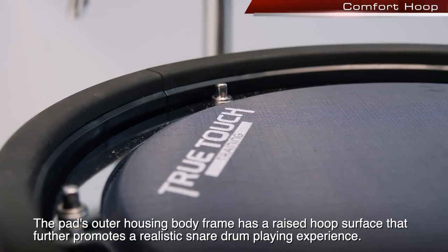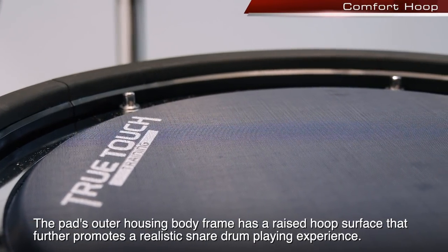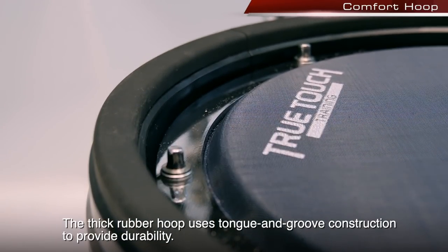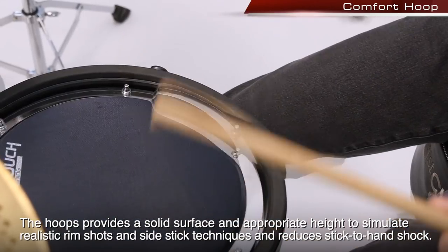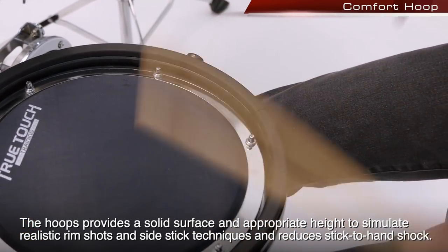The pad's outer housing body frame has a raised hoop surface that further promotes a realistic snare drum playing experience. The thick rubber hoop uses tongue and groove construction to provide durability. The hoop provides a solid surface and appropriate height to simulate realistic rim shots and side stick techniques, and reduces stick-to-hand shock.